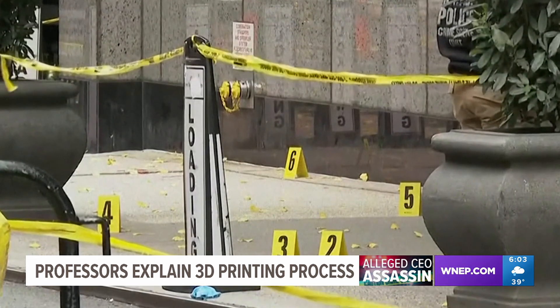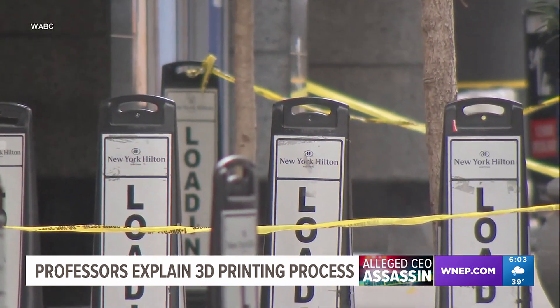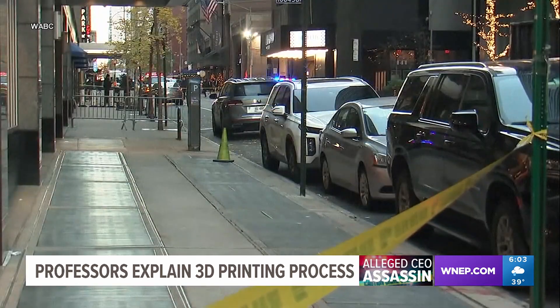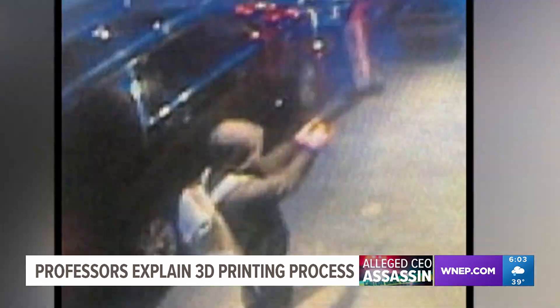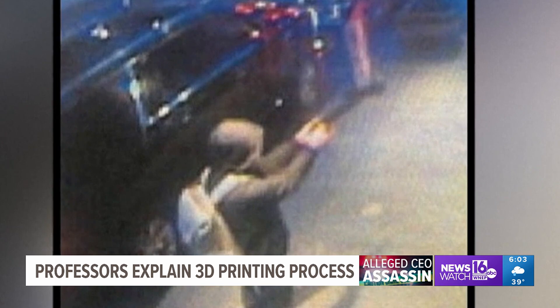That type of firearm is called a ghost gun because it can be put together at home with parts that generally don't have serial numbers. That makes it harder to trace and fairly easy to make — parts of it can even be made at home. That's where a 3D printer comes in.